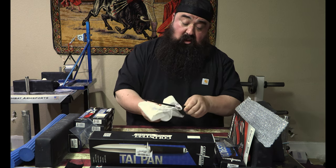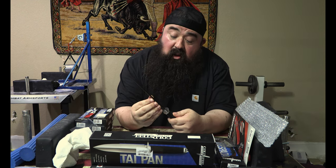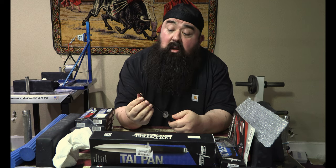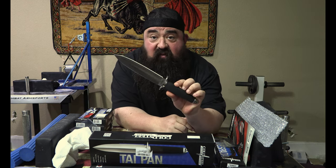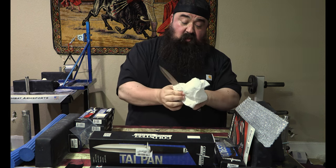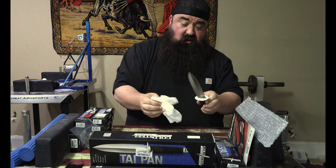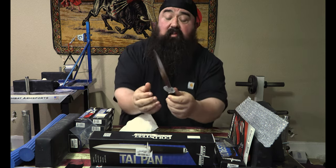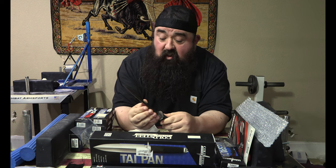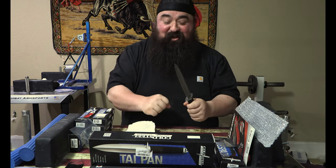Oh man, this thing feels dangerous. Like it wants to stab me and cut me — coming and going. That thing's pretty sharp. The 3V Taipan, got that rubberized grip on there. This thing is lighter in the hand than I thought it would be. I thought it was going to be much heavier. I'm going to bleed on this video, I'm predicting it. You've got a dual edge here, really sharp on both sides.